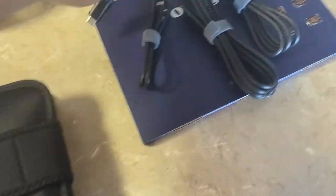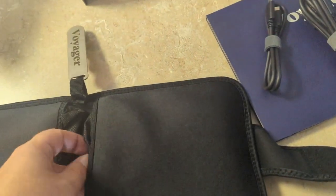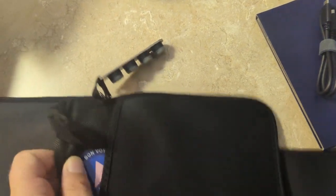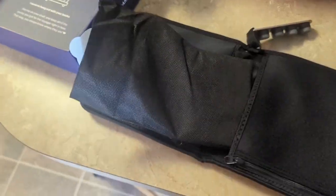And of course the keyboards themselves. And here, the feet. And a nice metal Voyager tag. Bon Voyage, QC approved. Yeah, there we go. Get that open.